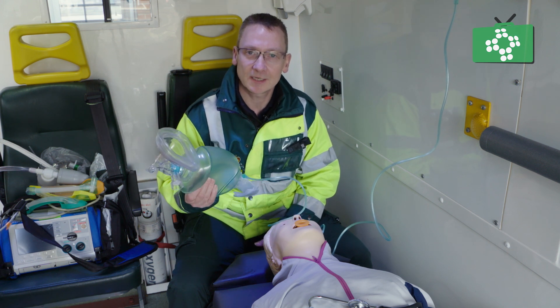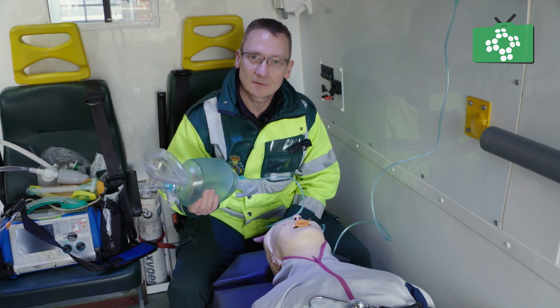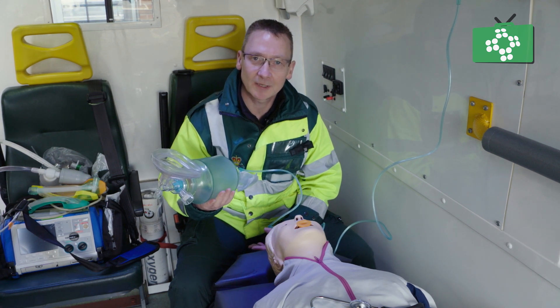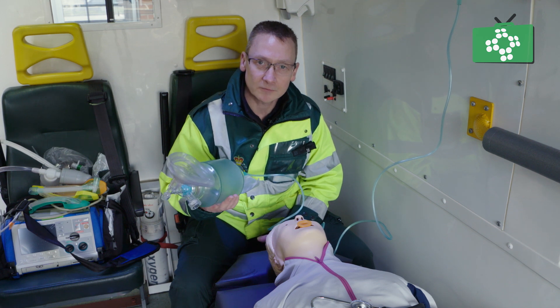We don't suddenly take a gasp — we breathe gently in and exhale slowly, and this we should replicate when we are ventilating our patient's lungs.